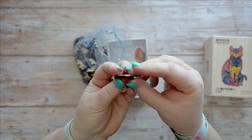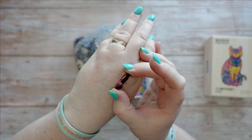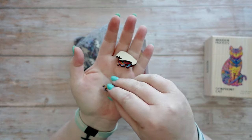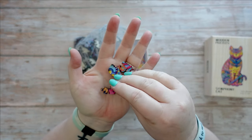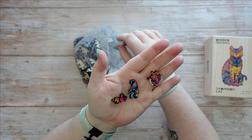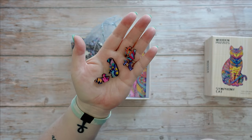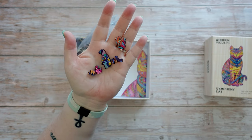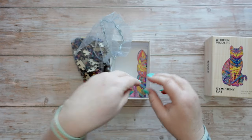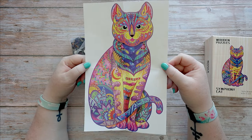The pieces all have their own shape, and hopefully you can see how thick they are — they're not tiny little cardboard that's going to rip easily. They all come in weird shapes; that one in the middle looks like a meerkat maybe, and others have non-animal shapes too. They make up this really beautiful cat.